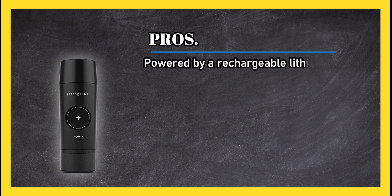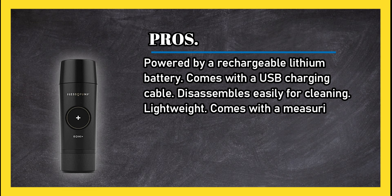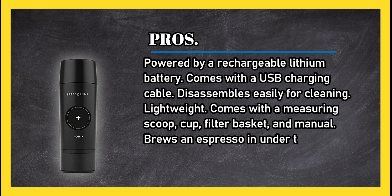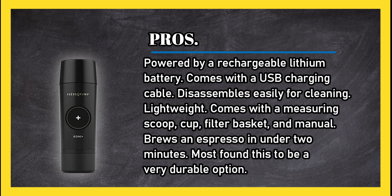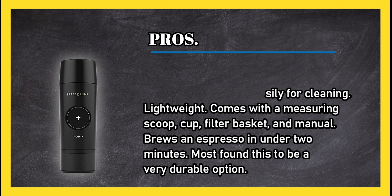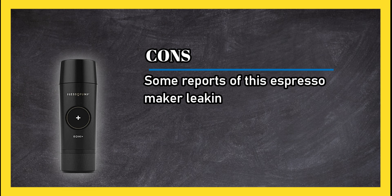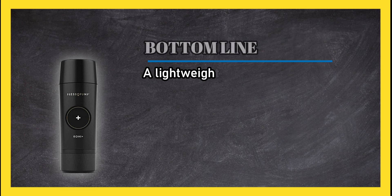At number one: the Presso Pump cordless espresso maker. Pros: powered by a rechargeable lithium battery, comes with a USB charging cable, disassembles easily for cleaning, lightweight, comes with a measuring scoop, cup, filter basket, and manual, brews an espresso in under two minutes, and most found this to be a very durable option.